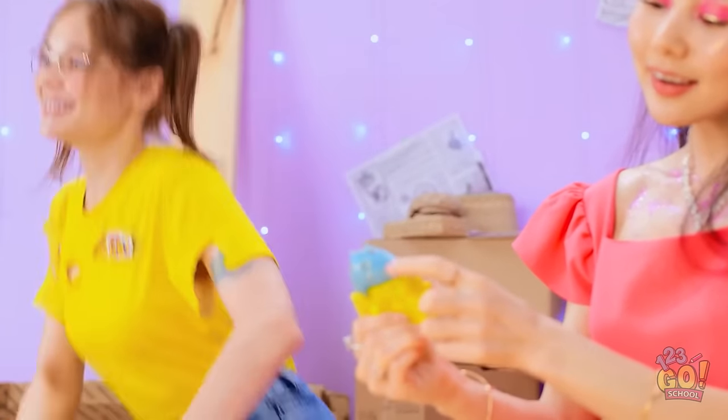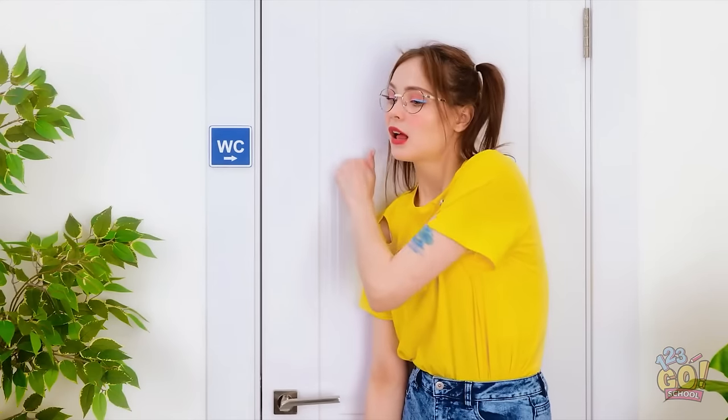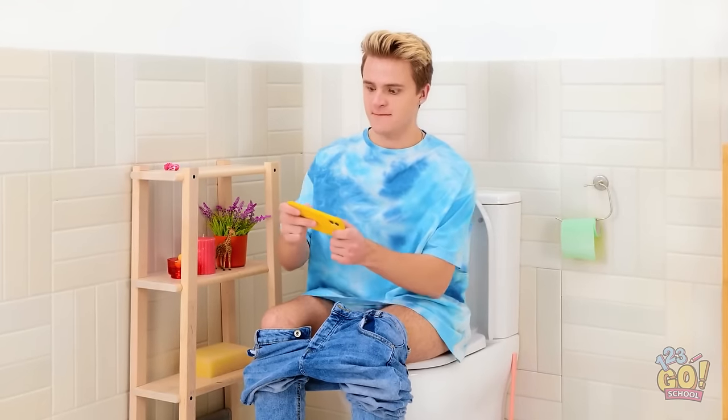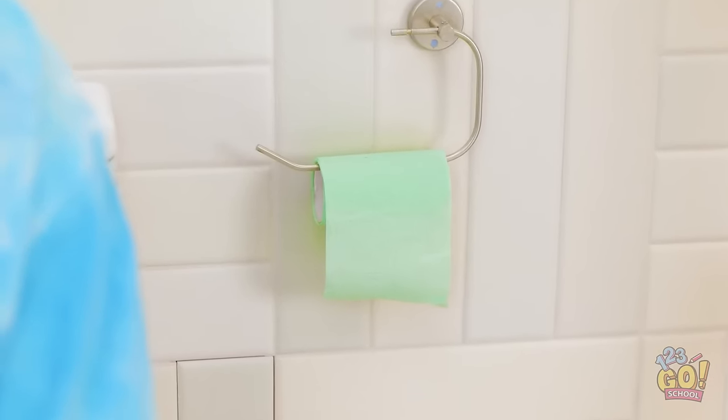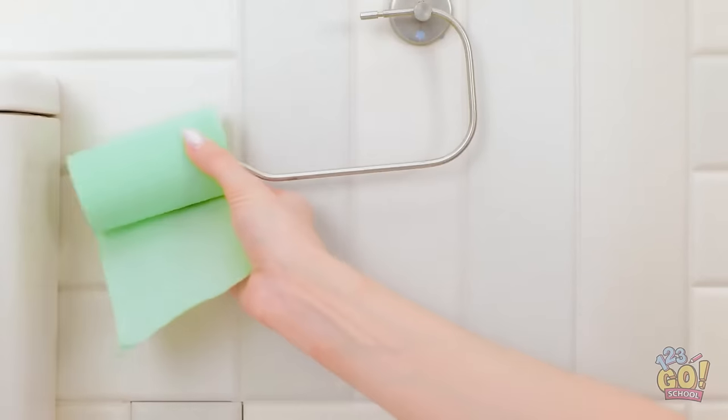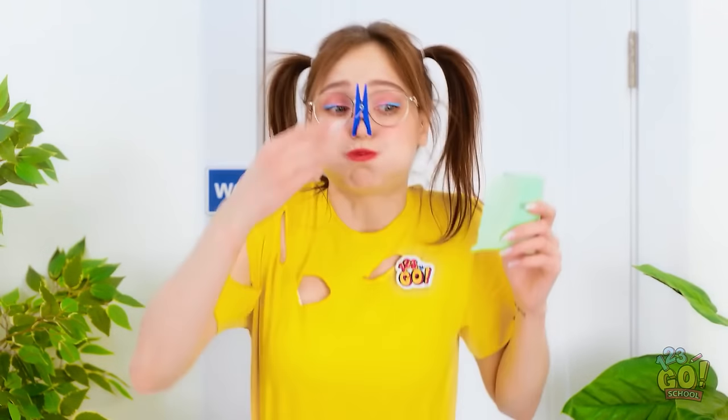That gives me an idea! Hello? Anyone in there? I think it's empty. Come on! I need that toilet roll! But the smell… ugh! Got it! That was bad!